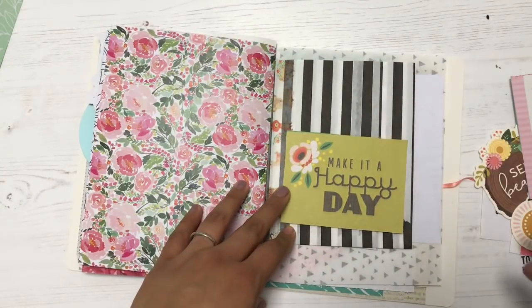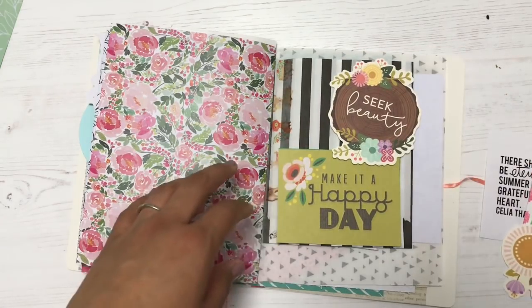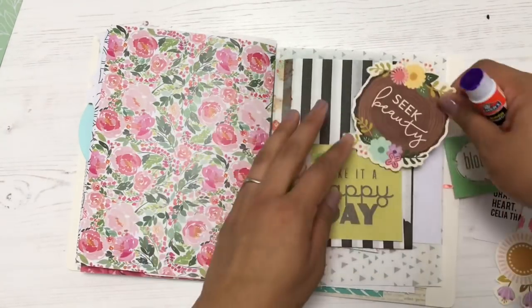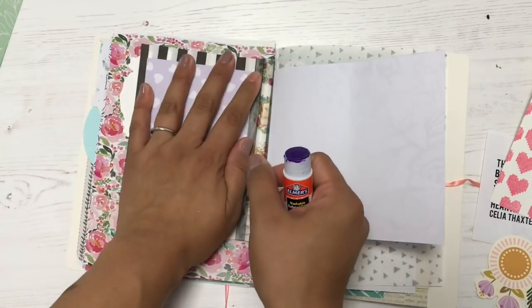You can keep your junk journals — you don't have to give them away. But if you'd like to swap them with a pen pal, you can each make a junk journal for each other and swap. I just love that feeling of being able to use things in my stash that I've had for a long time. It makes me feel like a responsible citizen of the world.